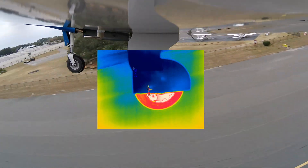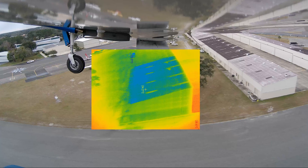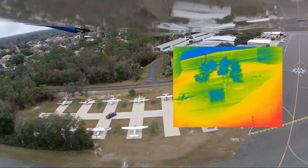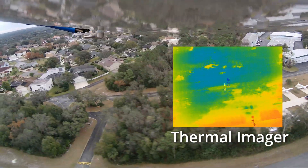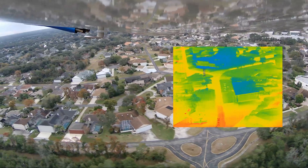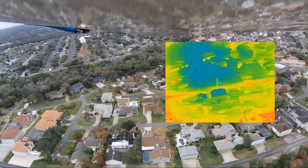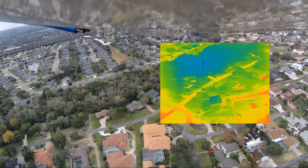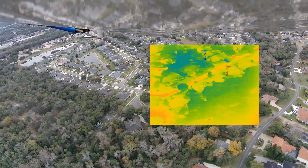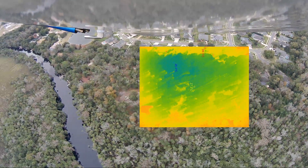Now we're going to tap the brakes and retract the gear. One thing that I was surprised with is how well this infrared camera picked up all of the areas around it. I didn't think it would actually do that well from the air, and you can see here it captures the houses, you can see hot spots that are out there, and you can also see cars — and cars that are cool or have been running.